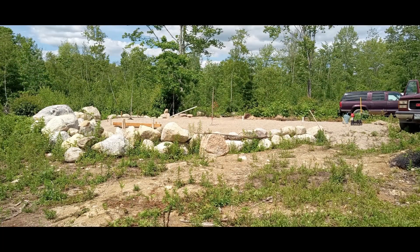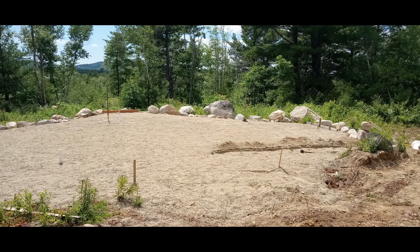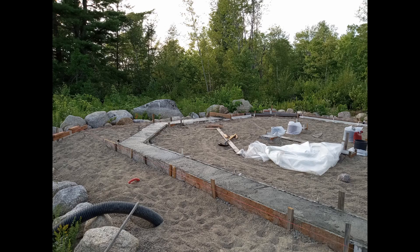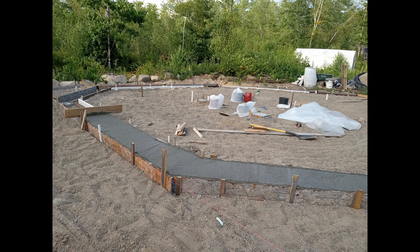Our groundwork began in August of 2022. We trucked in approximately 38 yards of gravel, compacted it down, dug footers to the bedrock, and set concrete piers.